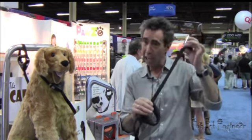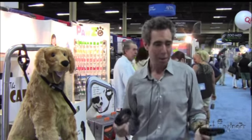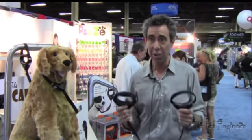This is a leash that has a steel cable running through the webbing, so you can lock your dog outside of a cafe, or on the steering wheel of your car in the summer. This is to protect your dog from being stolen.